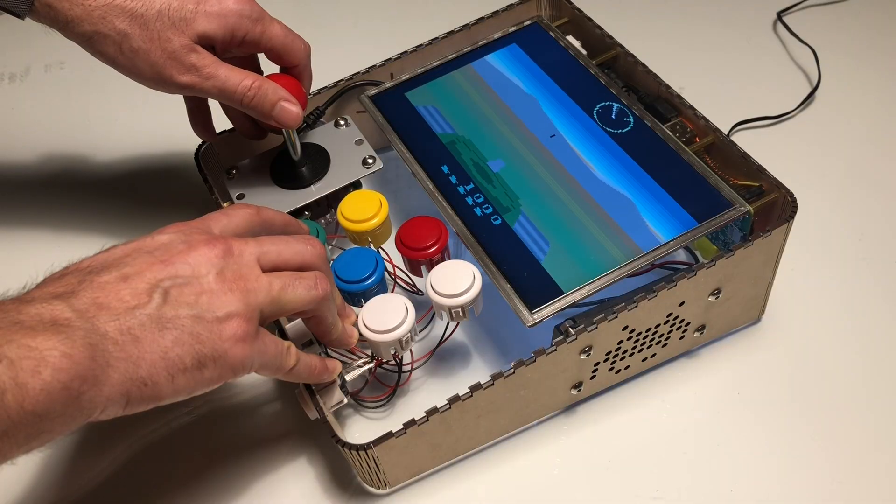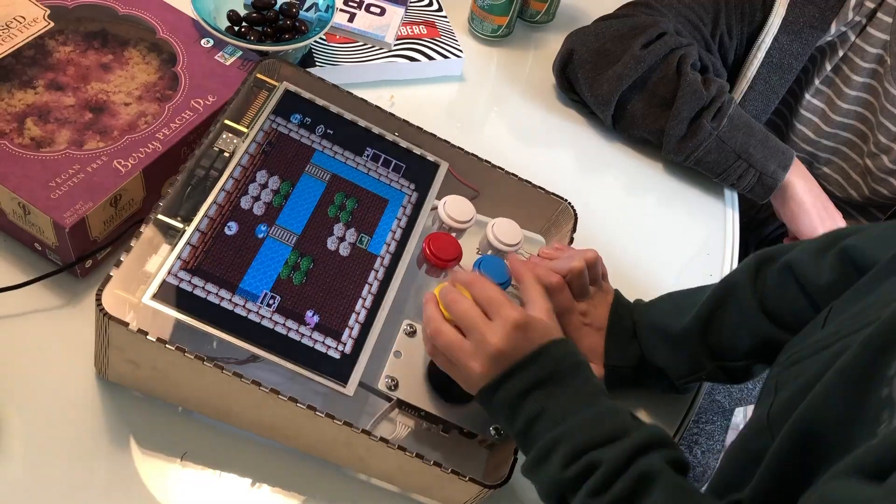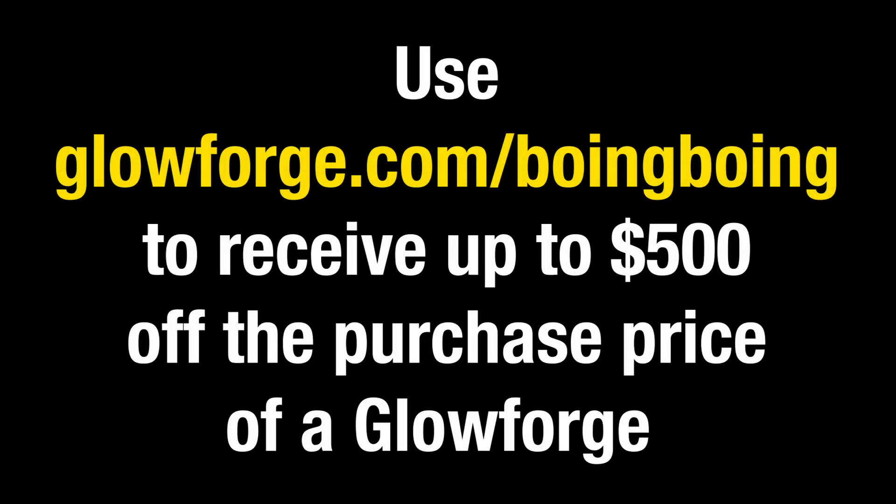Now that we have the designs, we can make new game arcades in just about an hour. They'll make great birthday gifts for my retro game playing nieces and nephews. Visit glowforge.com/boingboing to receive up to $500 off the purchase of a Glowforge.